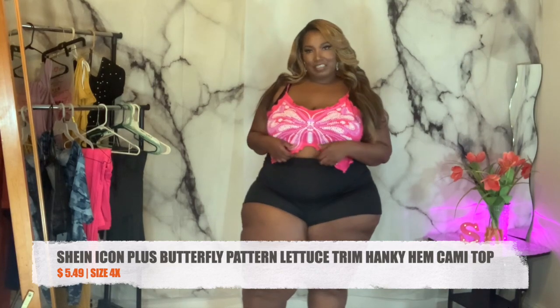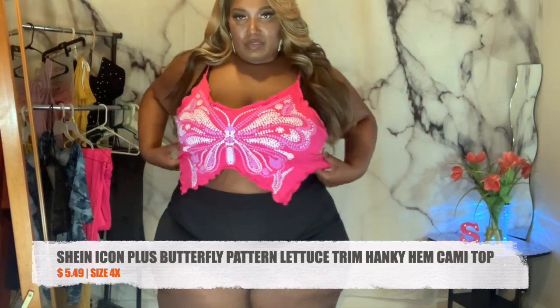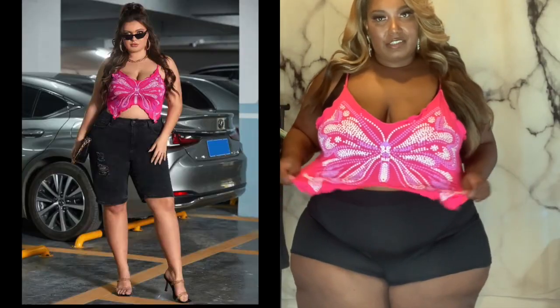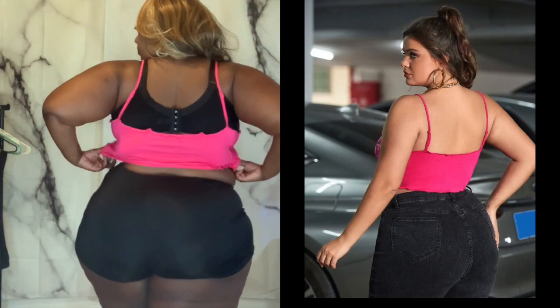I'm happy I got the 3X — I had the 4X and then turned around and got the 3X. Now this next piece, this shirt is so cute. I could put this with some light blue jeans or light blue shorts. It is stretchy. I like how you can have your belly button out if you want — it's just a normal little spaghetti strap shirt. They do have adjustable straps. Here's the back. I might consider wearing this one without any bra or just a strapless bra.